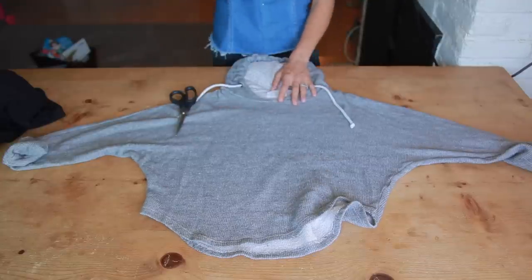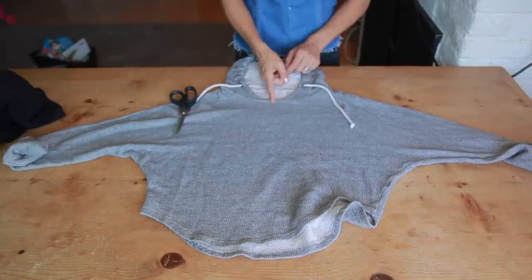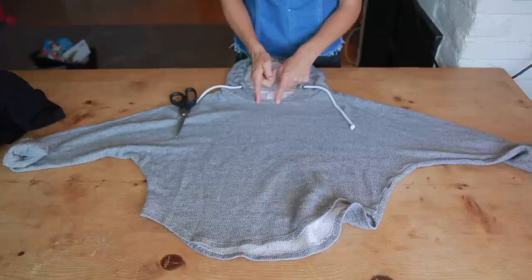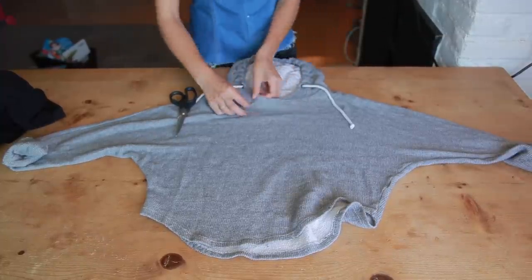The very first thing we're going to do is cut our sweatshirt. I want to do the hoodie version, so I have two hoodie sweatshirts because I want to try both colors. Here's our sweatshirt — you want to find the center point of your sweatshirt and then come over just a little bit. You don't want to cut all the way to the middle, so I'm going to go to right about here.